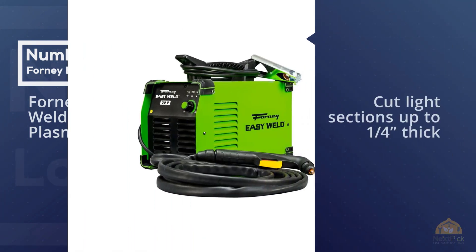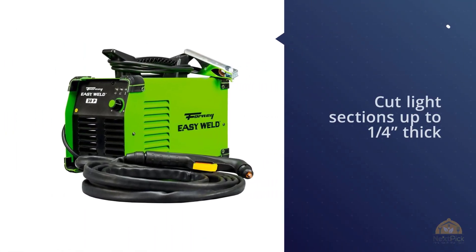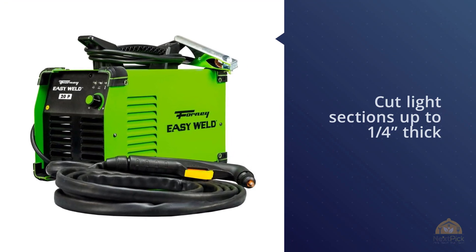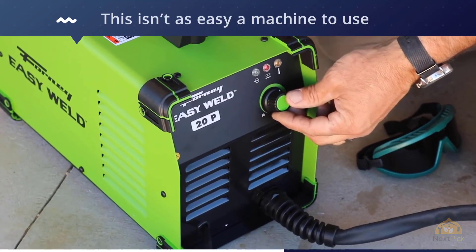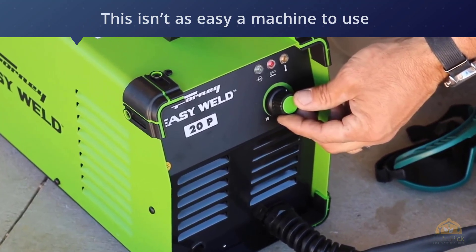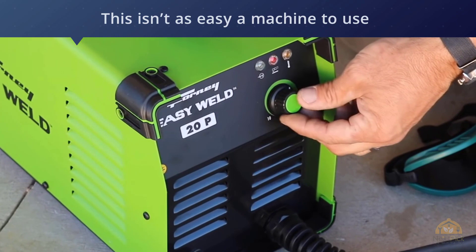Number five: Forney Easy Weld 251 20P plasma cutter. The Forney Easy Weld 251 20P is an affordable choice that suits the hobbyist wanting to cut light sections up to a quarter inch thick. There are not many other welders this affordable, and this surpasses them in quality. However, 20-amp output is minimal for the range.